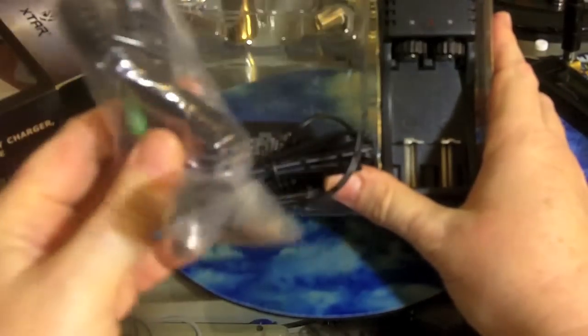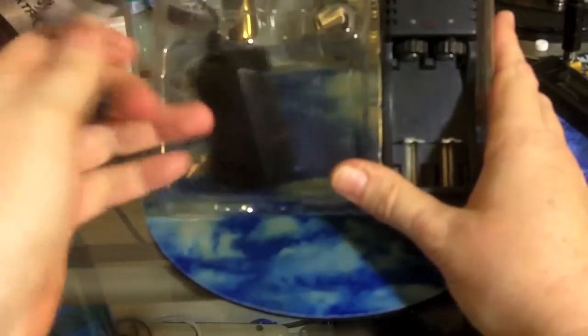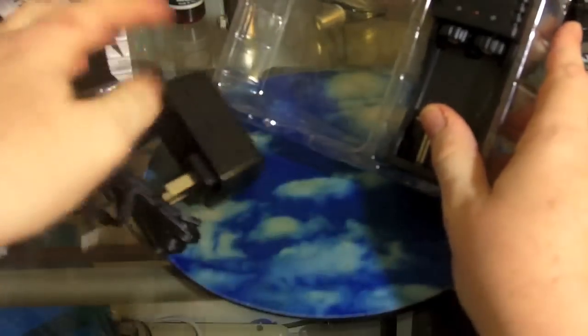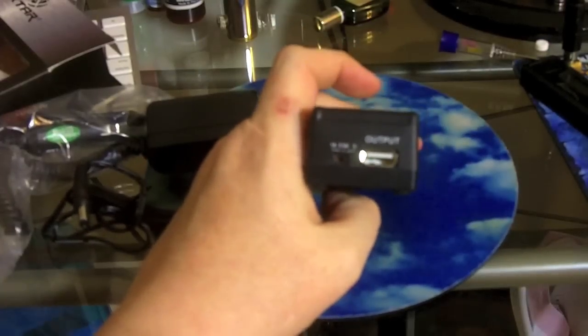In the box you get a car charger so you can charge batteries in the car, and a wall adapter that also has an LED in it to indicate that it's plugged in. And the plastic charger unit itself.